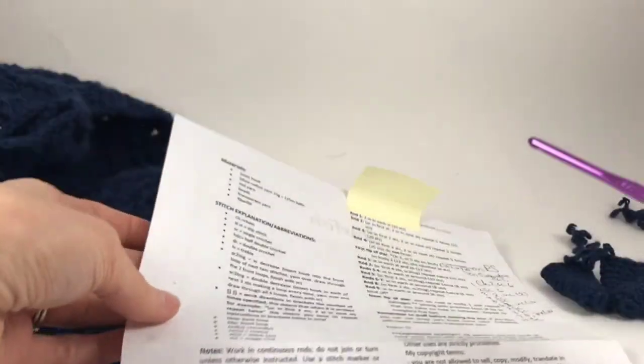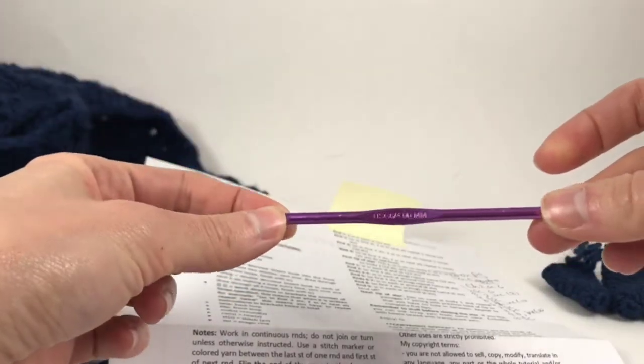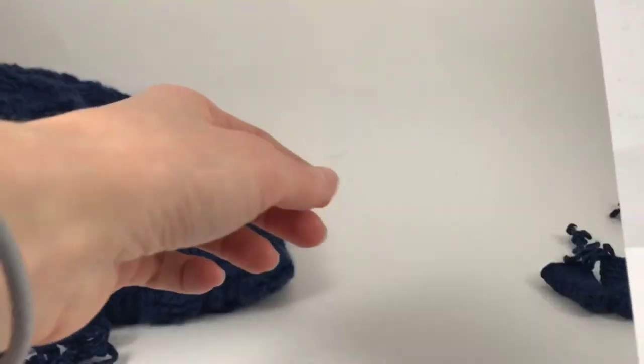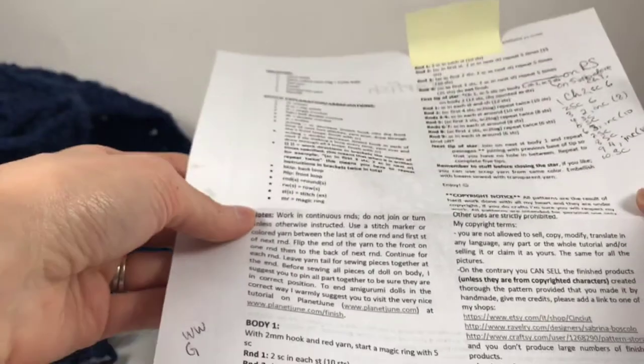I'm using worsted weight yarn and a size G hook for this. I'm making a Starfish in navy and I'm going to make the little beads in white. So we're going to start off with the body.